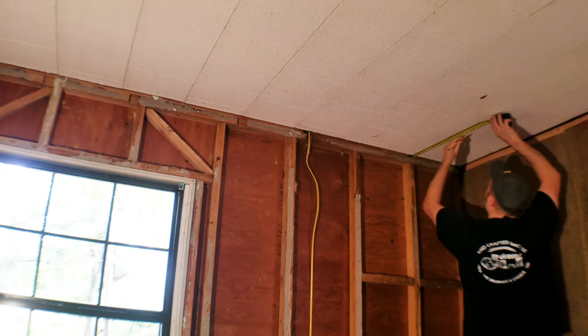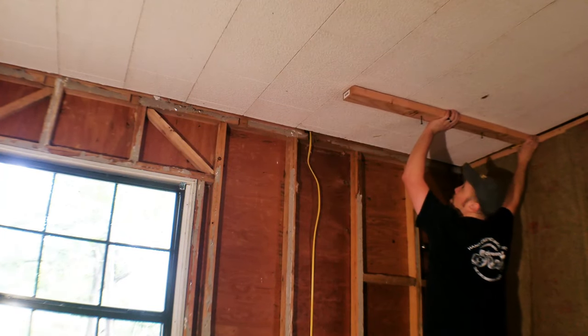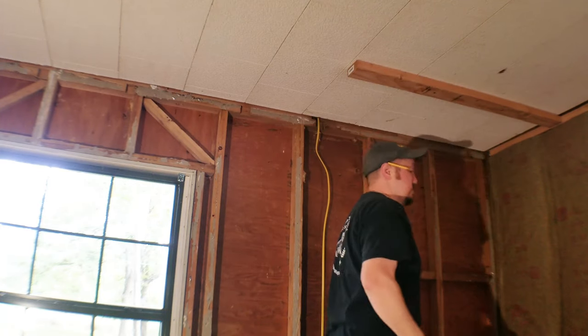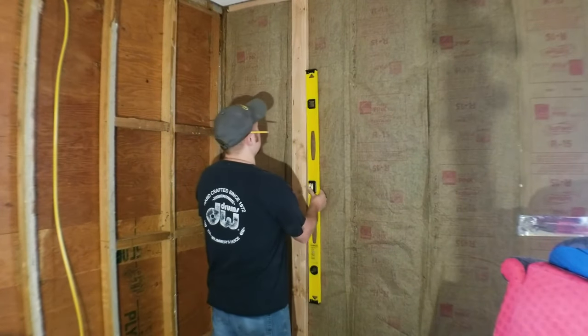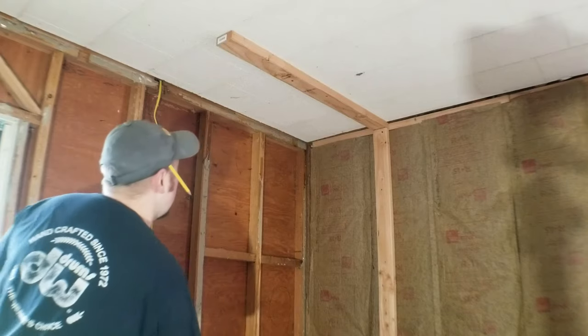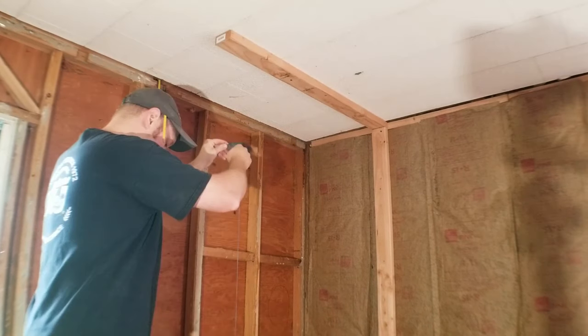In my case it's easiest to just build a temporary wall. I already found out where the ceiling joists are, so I'm basically going to put a stud beneath each ceiling joist to support it. When you build a temporary wall it's really important to make sure that it's plumb, and a great tool to use to help you do that is a plumb bob.